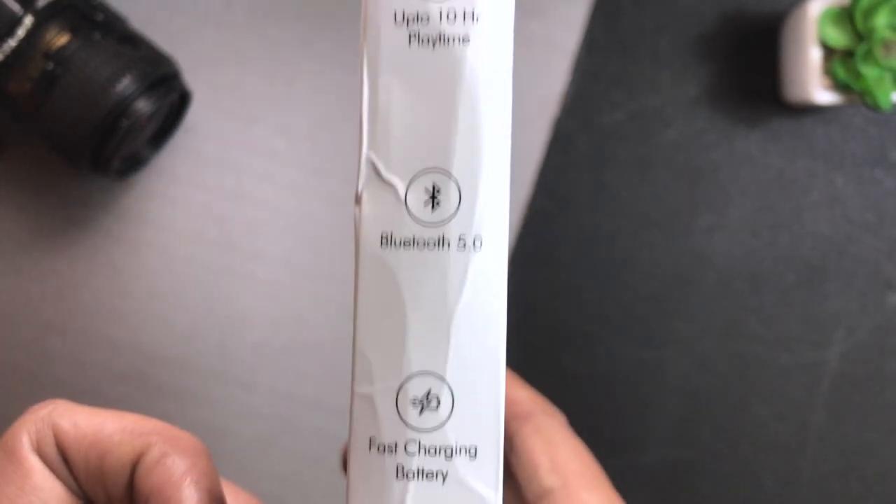On the side, you will get to see highlights: 10 hours playtime, Bluetooth 5.0, fast charging battery, smooth silicone finish, and metallic earbuds. You will get to see all of that. Now let's talk about the further contents.